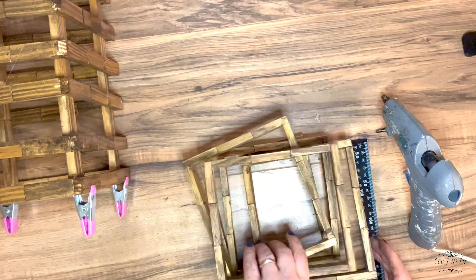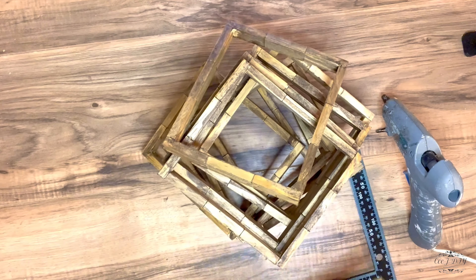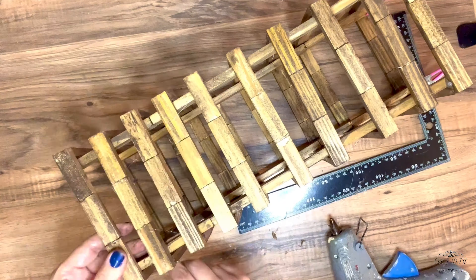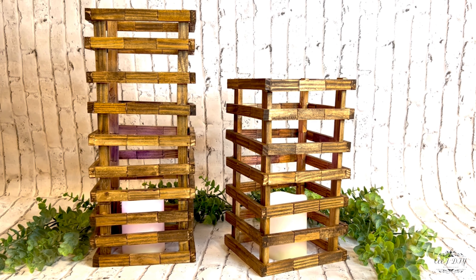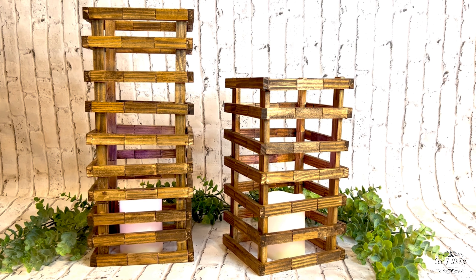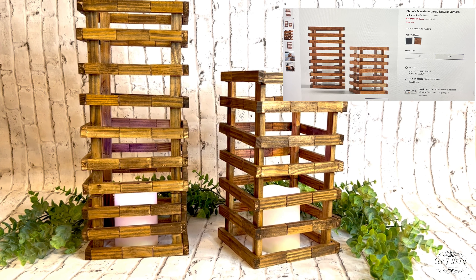I'm gonna repeat the same steps for the large tower — I don't need to bore you with watching the same process. Pretty much that's it for this project! I added some LED candles inside — you can add greeneries or anything you like. I think this looks super cute, and in the corner is the Crate and Barrel version for comparison.